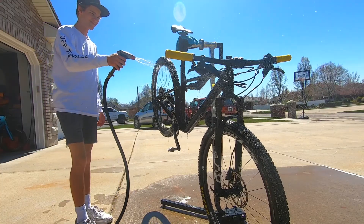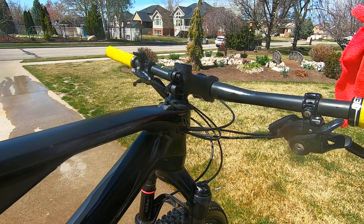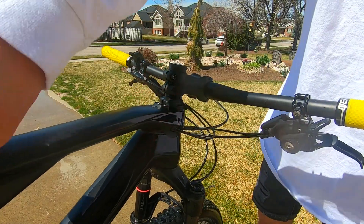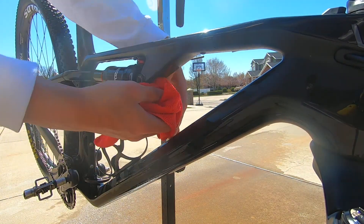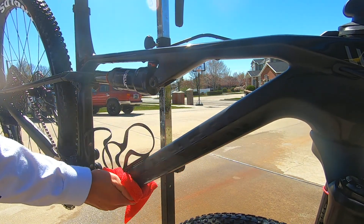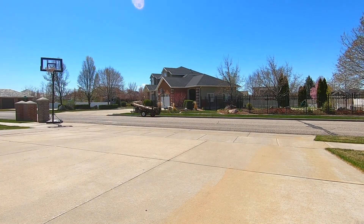After using the toothbrush, hose off your bike one final time. Next, dry your bike with a hand towel and get off as much water as possible. You might need more than one towel after the first one starts getting wet. The last thing you need to do is air dry your bike by riding it around.